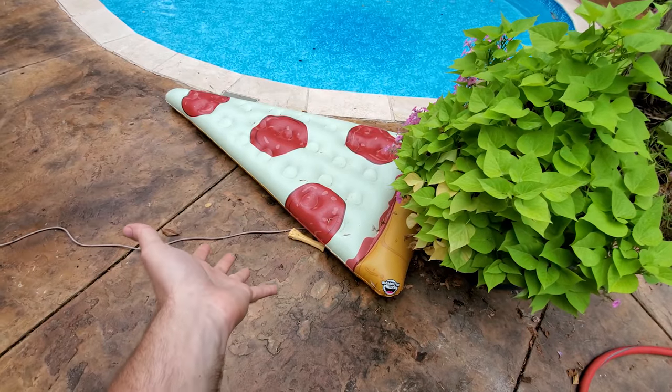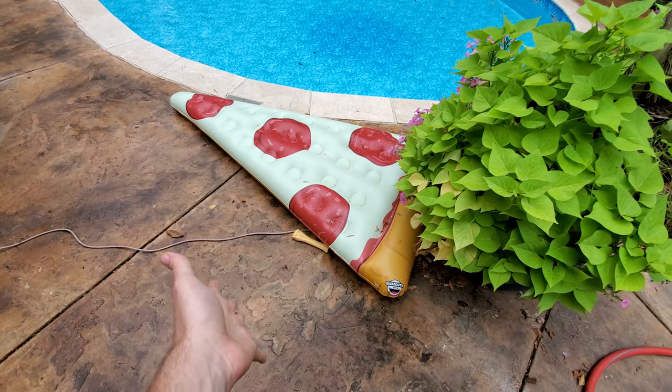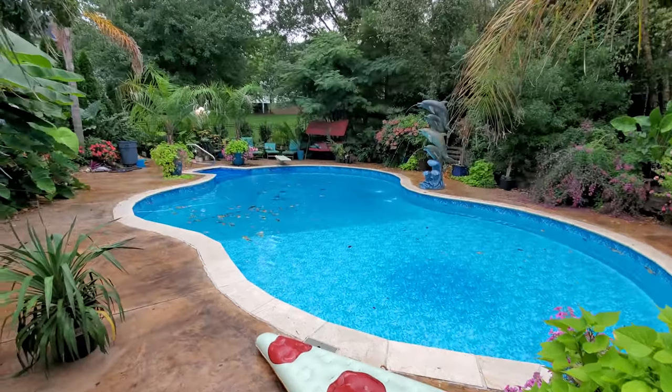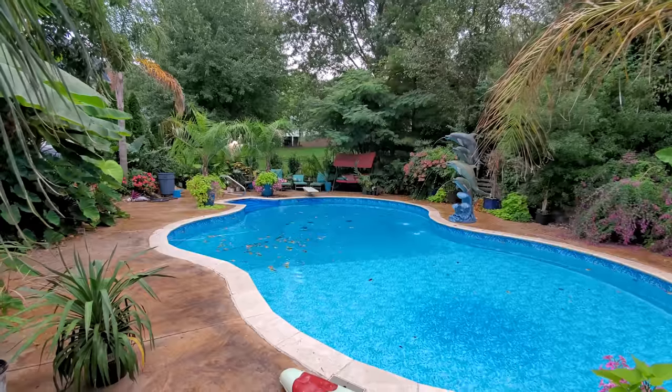Look at what I did — I threw the pizza right back on the ground. This is the problem here. I get distracted. Gotta stay focused. Gotta get cleaned up. Apple picking — let's go apple picking.